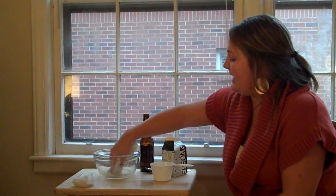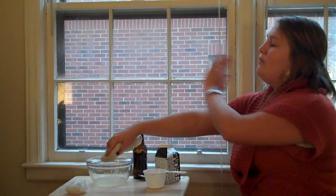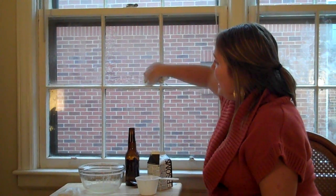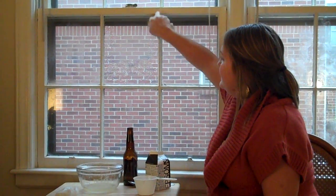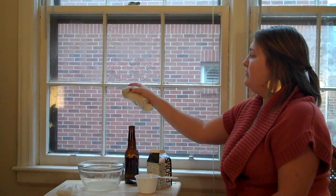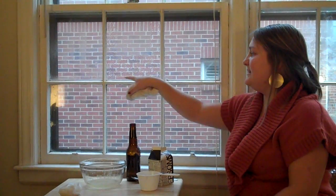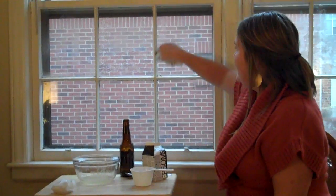Take your terry cloth rag and dab the mixture on the windows. When you do this, do not wipe it on the entire window — do just the sides and the bottom so it looks more realistic. Make sure you don't leave any space between the window pane and where you start dabbing, so it's completely covered and looks realistic.